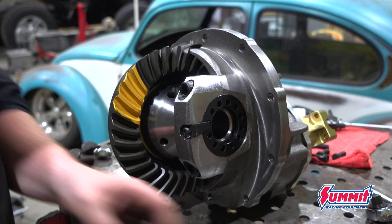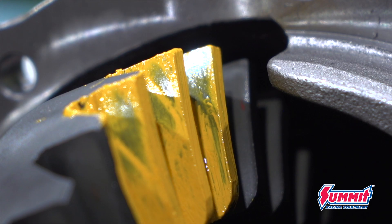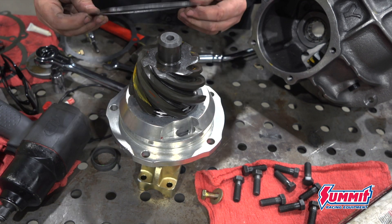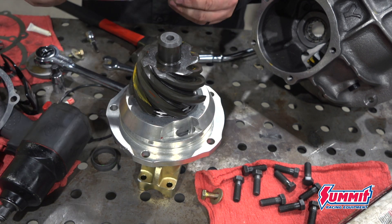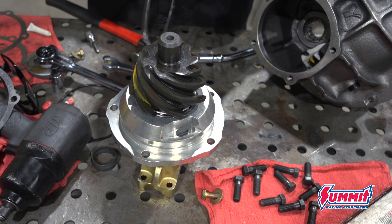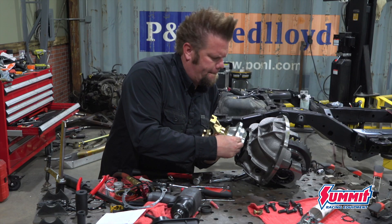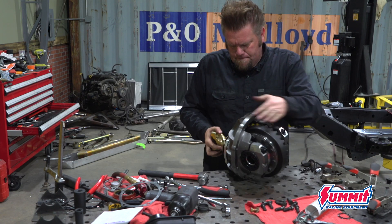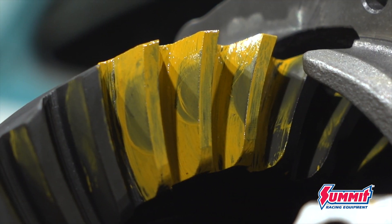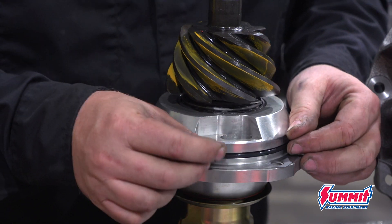Marking compound is then applied to the ring gear and the pattern is checked. Even though it looks nice and square on the coast side, you can see that it is falling off the heel on the drive side. That means my pinion is too close. So the support comes out and I add shims underneath it to move the pinion away from the axle centerline. I install it all again, check it, and when I get a good pattern, the support is pulled out one more time so the O-ring can be installed. The rear axle third member is now complete.